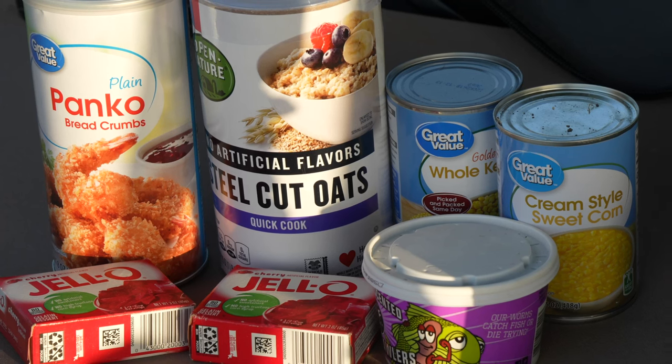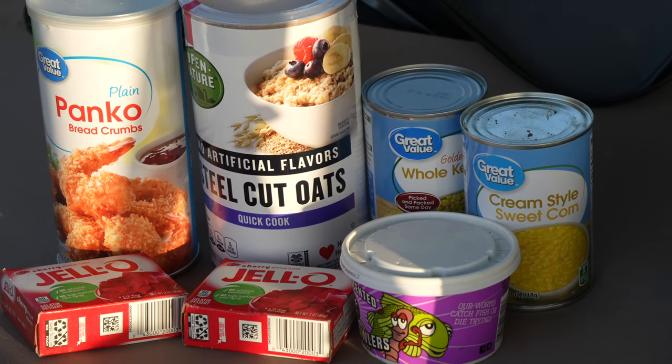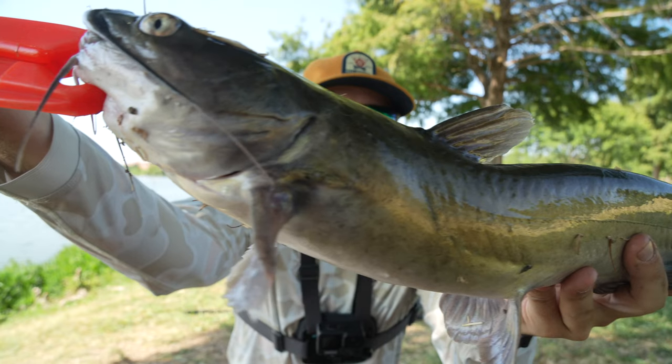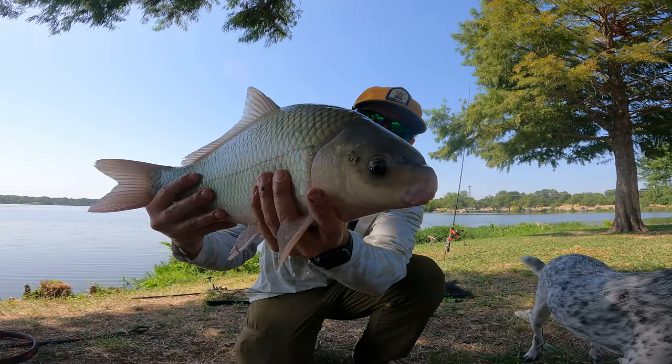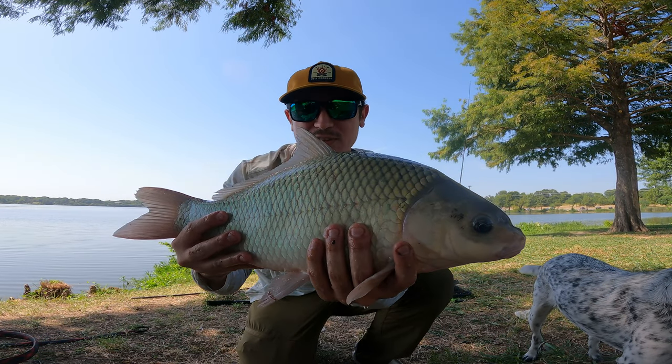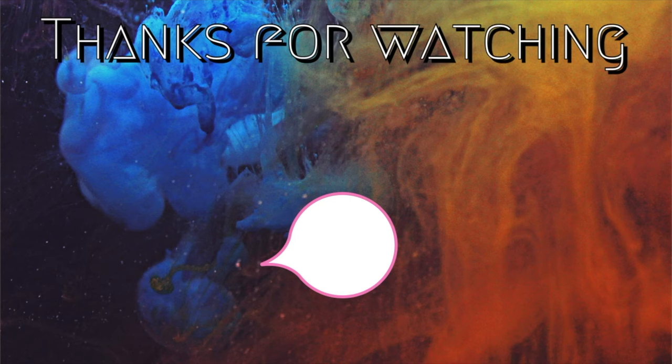That's going to be it for today. We got out here with three different types of baits — the jello, the corn, and the worms — and it seems like the jello did the best as far as catching the most fish. The corn caught us the most species, coming in at two: the catfish and the buffalo sucker fish. And the worm surprisingly didn't catch us any fish, which was a big surprise. Let me know in the comments below what your favorite bait is, and if you enjoyed today's video, make sure you hit that thumbs up and subscribe button. We'll catch you in the next one!